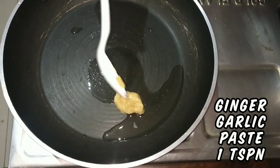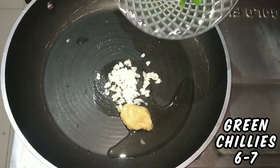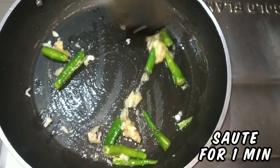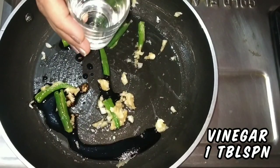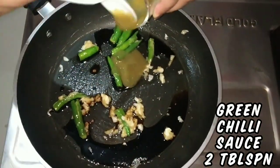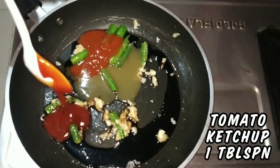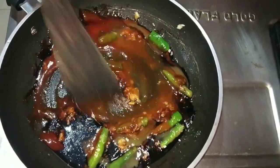Add 1 teaspoon of ginger garlic paste, finely chopped garlic, and sliced green chilies. Sauté for a minute. Then add 1 tablespoon of soy sauce, 1 tablespoon of vinegar, 2 tablespoons of green chili sauce, 2 tablespoons of red chili sauce, and 1 tablespoon of tomato ketchup. I am not adding more tomato ketchup here because we will be adding honey.